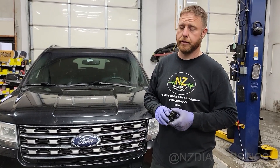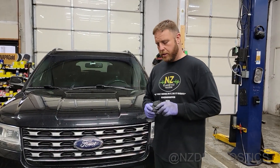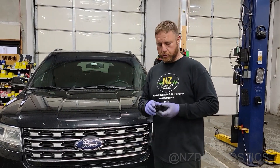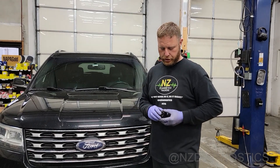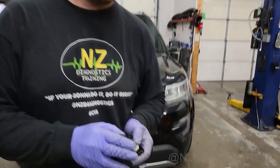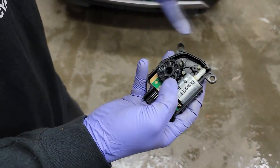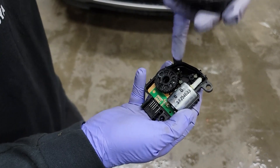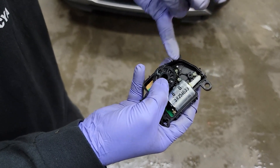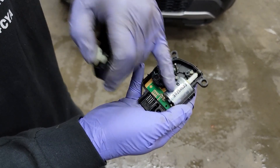They do fail — Hondas, Kias. Toyotas and Hondas do a pretty good job. Why do they fail? There are a couple of reasons. I'll crack this open — there's a motor inside and there are plastic gears. As you can imagine what can happen to plastic over time, they put a little bit of grease in here, it gets slung away, they get hot, they get fatigued, and the gears can break or the motor can just burn up.